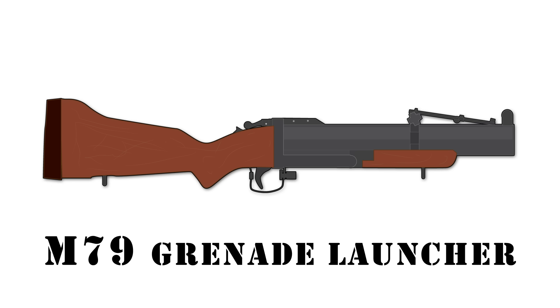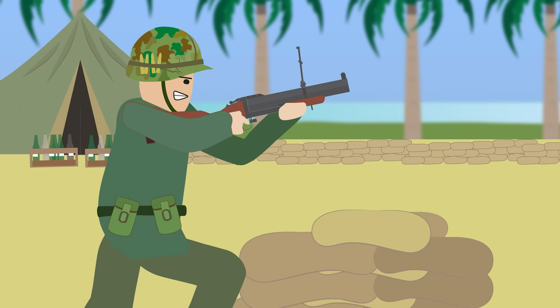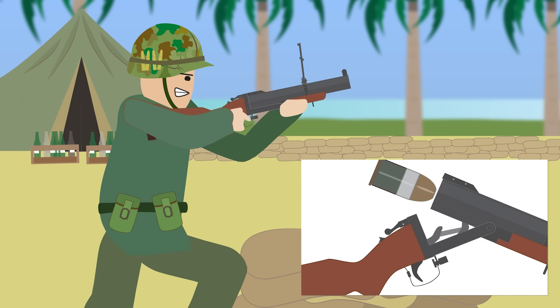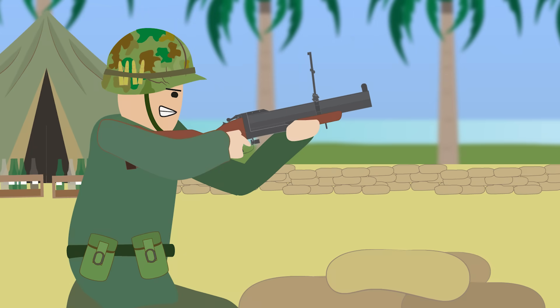The M79 Grenade Launcher. This grenade launcher, known as the Blooper or the Thumper, could fire high explosive and smoke grenades. The M79 launcher gave the option of having a grenadier in the squad. Although it was a primary weapon, it made him vulnerable at close quarters.